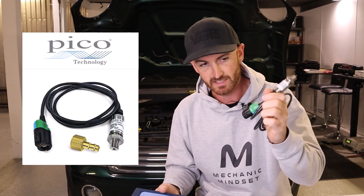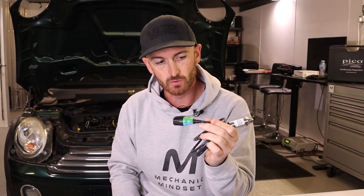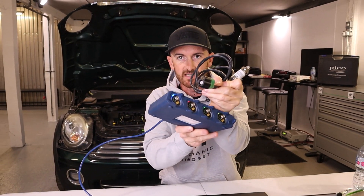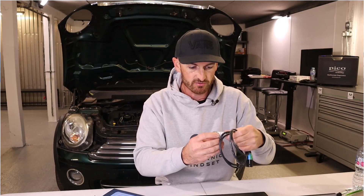The guys at PicoScope have sent me this pressure transducer that they've got on the website. If you're in the market for an affordable pressure transducer with BNC plus for your PicoScope 4425A, this might be just the thing you're looking for. It's called the PQ334 and it's a 14 bar pressure transducer.